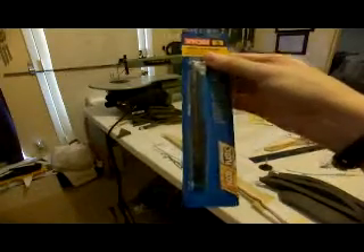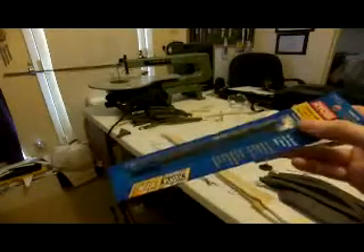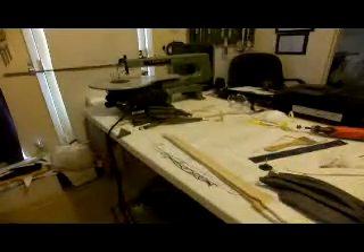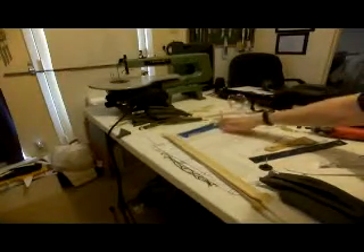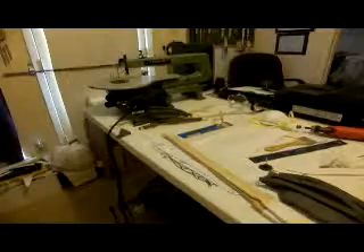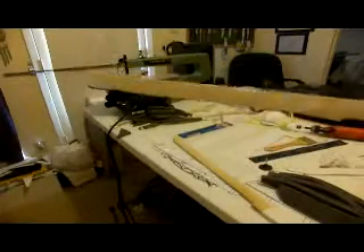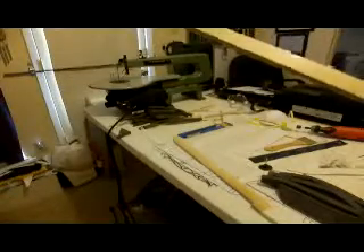These Ryobi blades are rated for wood and plastic. They are pinned blades, because this scroll saw takes pinned blades. It's a pack of four blades — so now it has three. I went ahead and installed that blade instead, and I bought those at Home Depot. That worked well. I cut it out very carefully, and I'm really sorry to my neighbors — it did sound much like a dying cat.